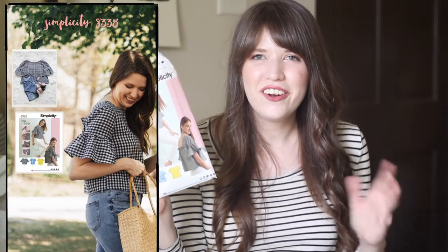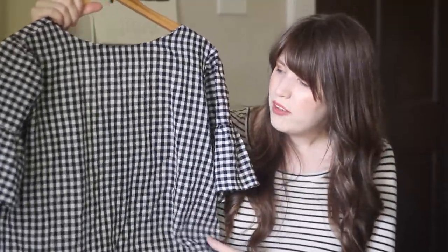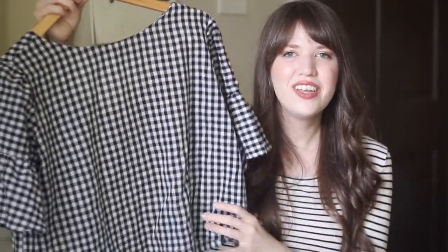Once you've graduated from making a sleeveless top, you are ready to try setting in sleeves. A pattern that is super easy and really fun is from Simplicity — number 8335. I actually made this on my channel a couple of years ago. It is super cute. It has these fun ruffle sleeves, but you could also make it without the ruffles, and the back has a really cool ruffled detail. I actually have this top to show you guys — this is one of my most worn summer tops. The front doesn't even have darts; it's just an open, boxy type of design which makes it really easy to fit, but the back is so cute. It's a really easy one and definitely a fun project.